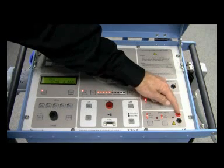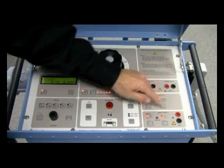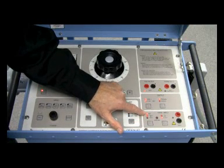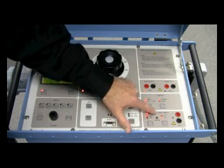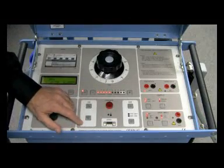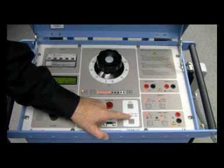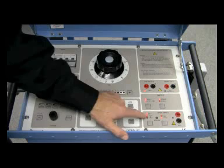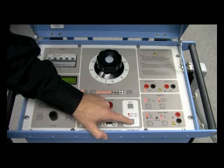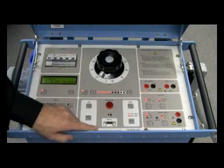I want to make sure the INT light is lit because I'm sensing the internal interruption of current to stop the current injection. In the output section, since I have the INT light lit, I'm using that as my stop input condition. That's the light you want for instantaneous current injection — that's usually always how you'll want it set up. If you're doing a long-time or short-time trip, you may want the max time light lit.